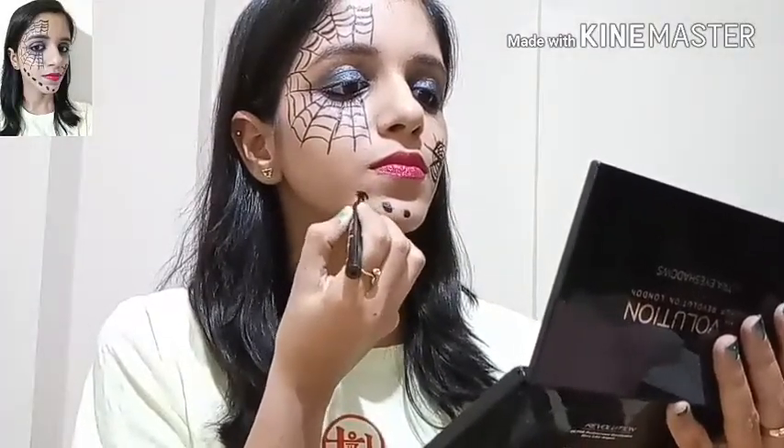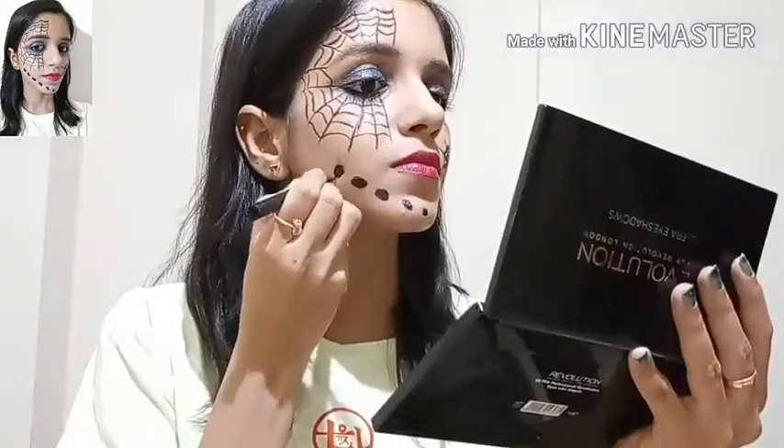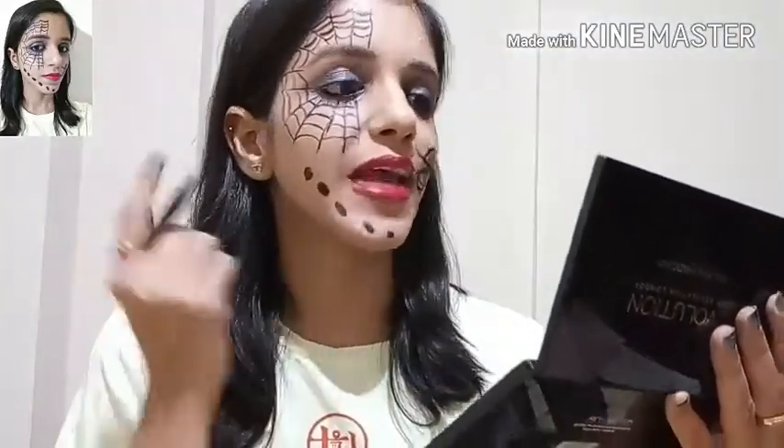So this is how it looks. To finish it off, I will make some circles on my chin, increasing the size of the circles as I go down. So this is my second look for this Halloween tutorial.